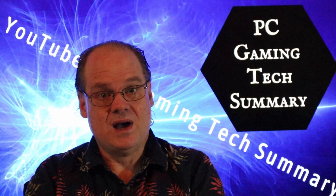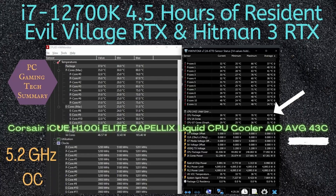Just to give you a sneak peek — spoiler alert — there is a 12700K 12th Gen Intel CPU. I had eight performance cores overclocked to 5.2 GHz and four efficient cores overclocked to 3.9 GHz, and over three and a half hours, what was the average CPU package temperature? 43 degrees C. That is phenomenal.